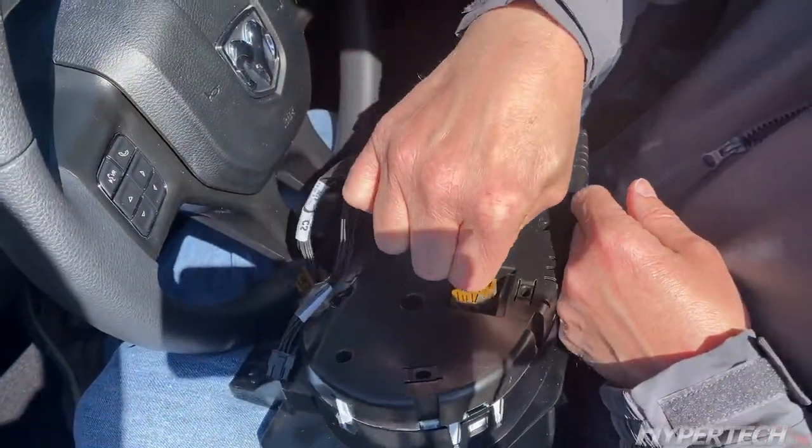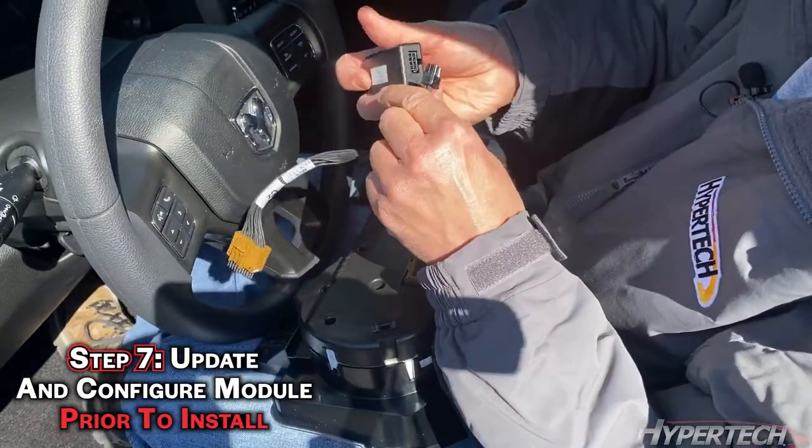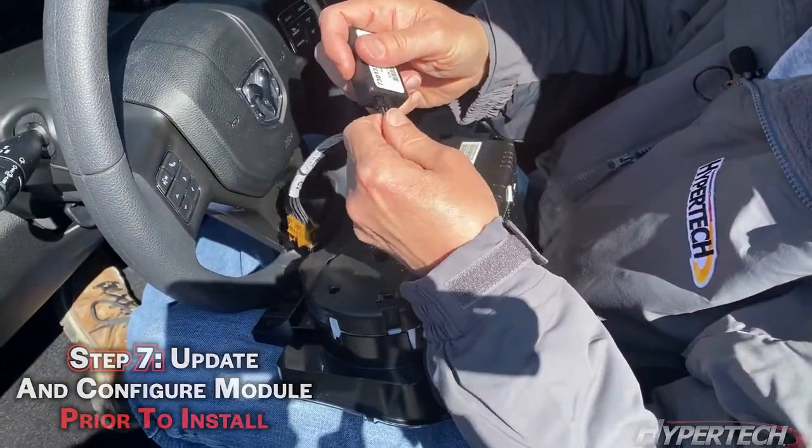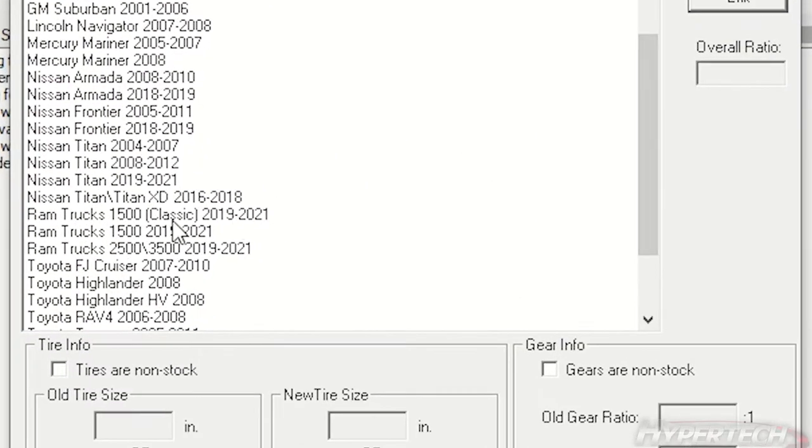Insert the female connector into the original component. Insert the module. Make sure you update and configure the module before finishing this step.